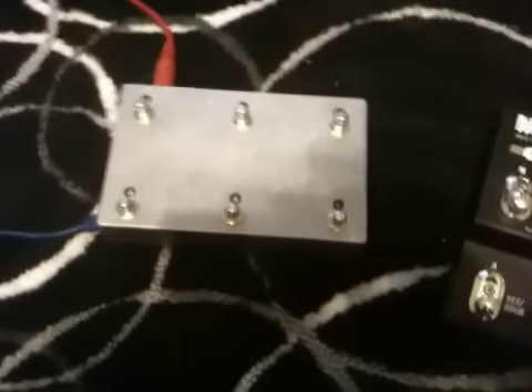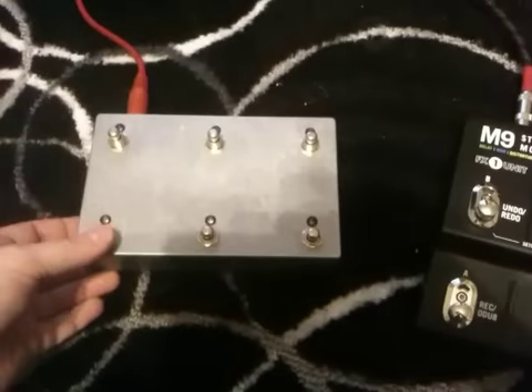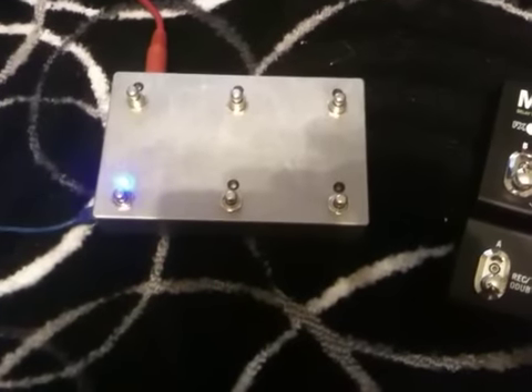If we then power it off and power it back on again, holding the first switch, the first switch blanks, and now the MSC is in looper control mode.